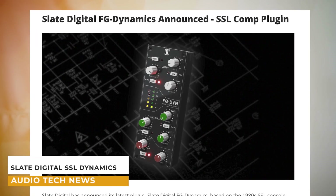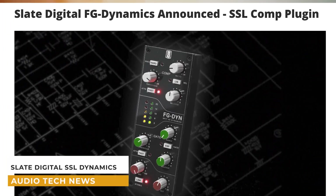Slate Digital has just released their new SSL Dynamics plugin, which comes free if you're on the All Access Pass monthly subscription. Considering I have the real thing, I'd probably still use analog, but if you don't have that, this is not a bad emulation at all. It seems to be worth checking out.